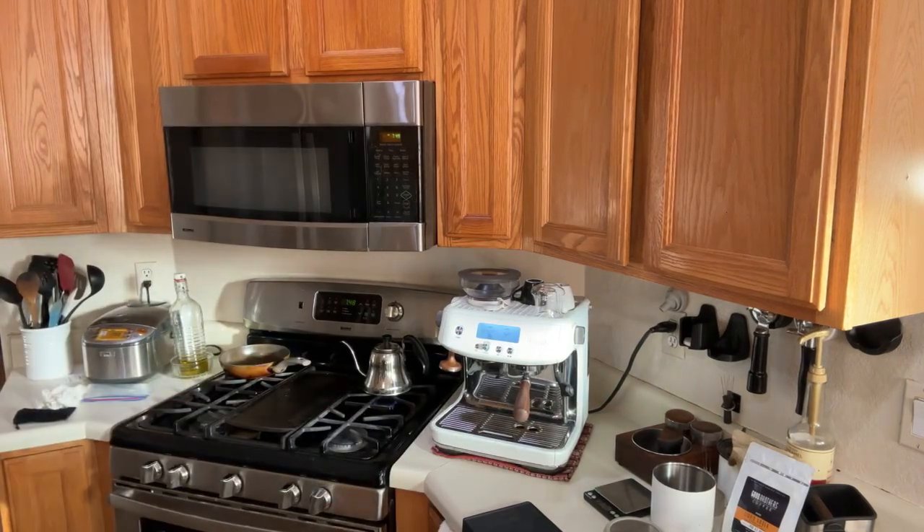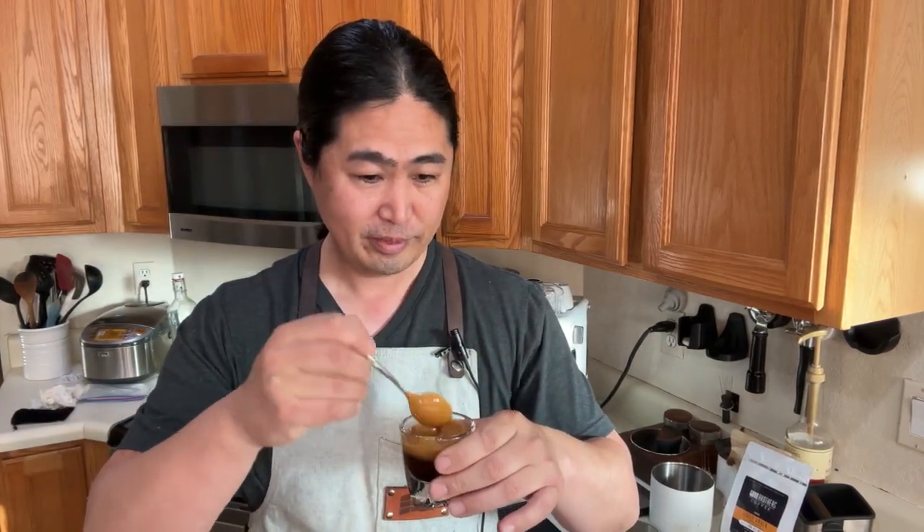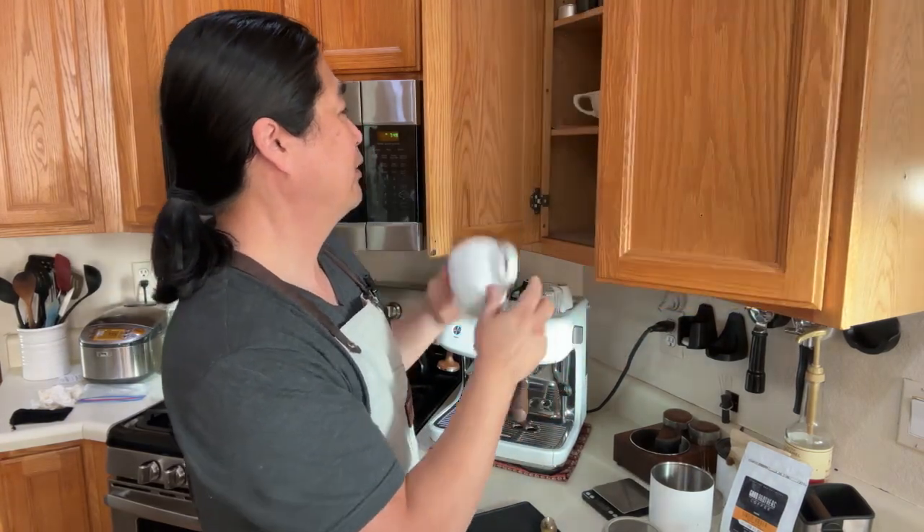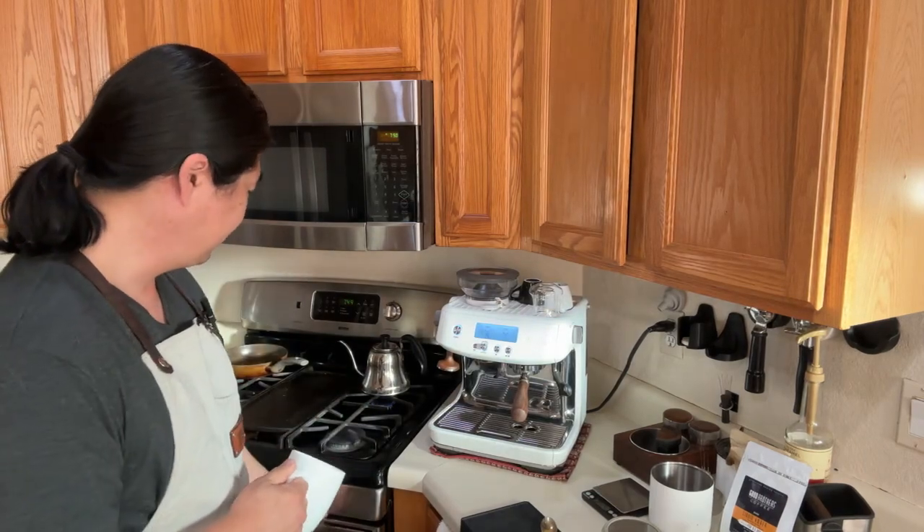The coffee looks really good. Let's try it — very curious. This is a dark roast, so it should be simple tasting, like dark chocolate. Yeah, dark chocolate. Tastes not that great on its own, but this is really great for an Americano. I like to boil my water for Americano, and I'm just going to add some hot water.